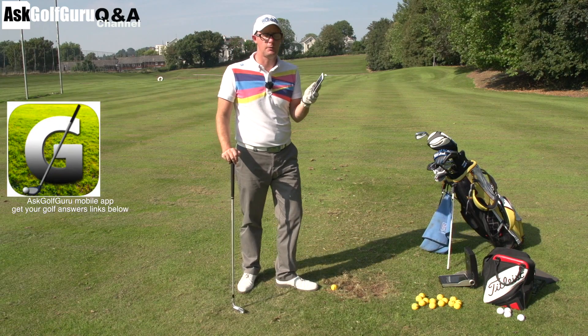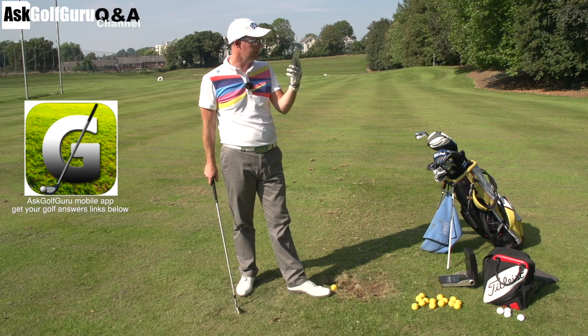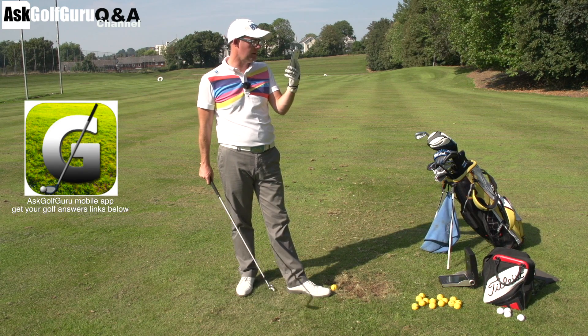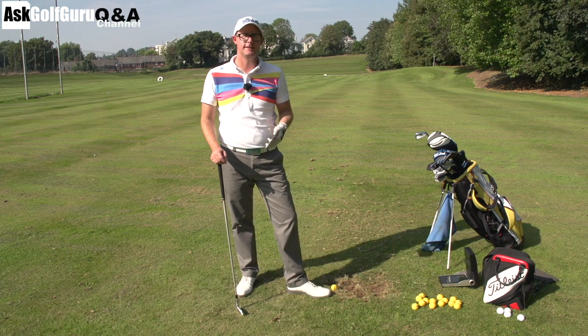Hello, Mark Crossfield here. More Ask Golf Guru Q&A from the Q&A channel. Peter is asking a question about slicing. Lots of people ask about slicing. Let's give him an answer, see if it helps you as well. Let's get stuck in.